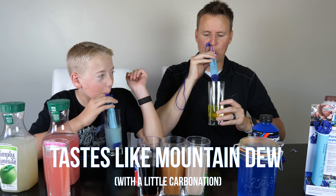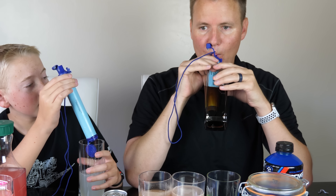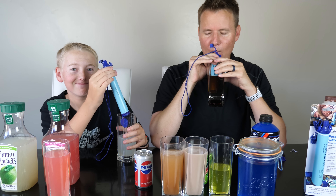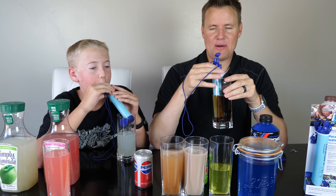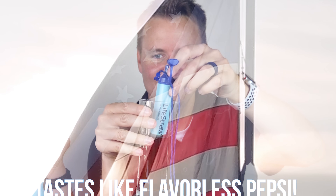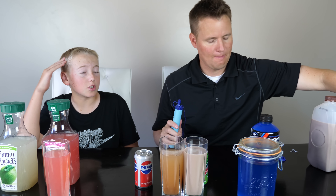I'm going to switch straight over to the Pepsi. One thing about this nice straw — it really sucks. It definitely makes you work for your drink, but it tastes like Pepsi that doesn't have any flavor. The lemonade tastes like lemonade, and the good thing is, because it has all the filters inside, it doesn't have any pulp. I need to drink the chocolate milk.